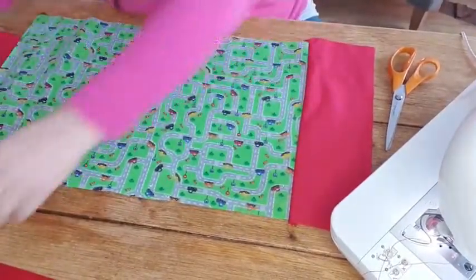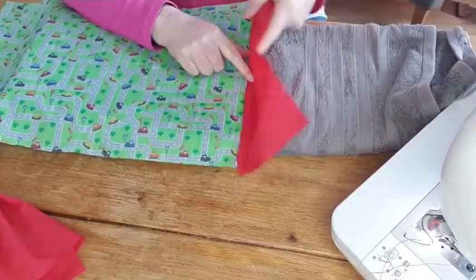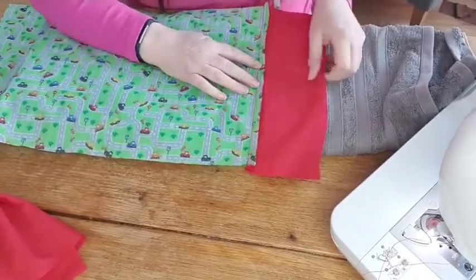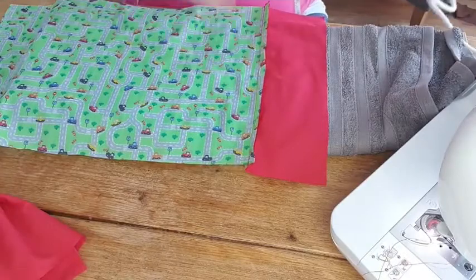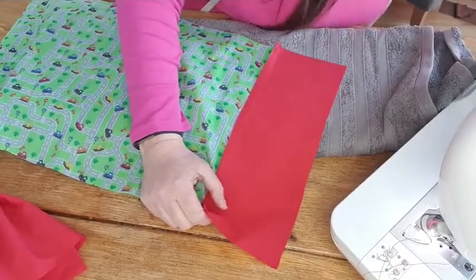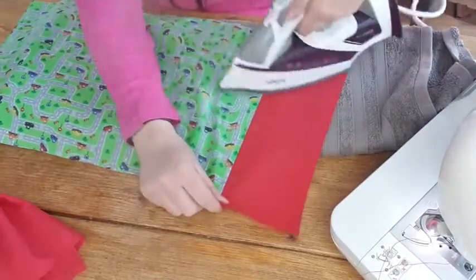My iron's on - I'm going to bring the towel over. The best way to press this seam is back on itself, because then when you turn it over it creates a nice crease. Just make sure you don't open the seam - either way your fabric wants to go is fine. I'm going to press it this way, and then turn it over and do it again from the other side so I know it's a nice crisp edge, because we're turning that over later.